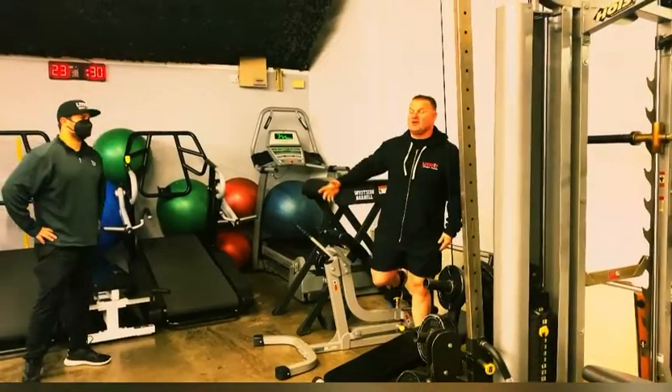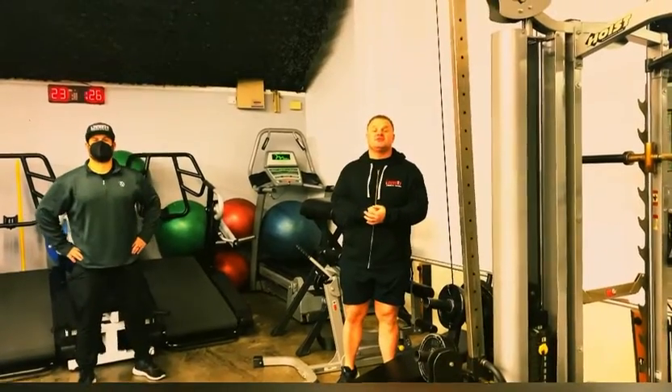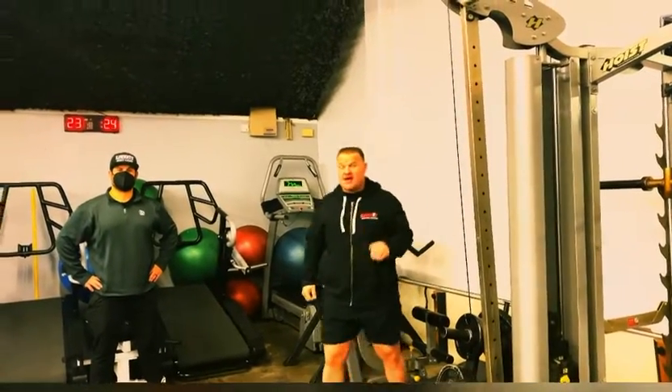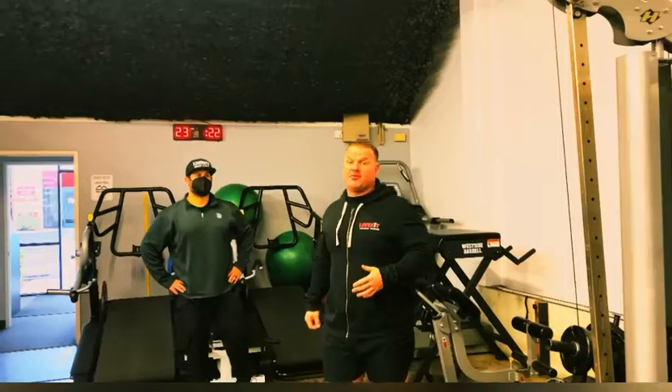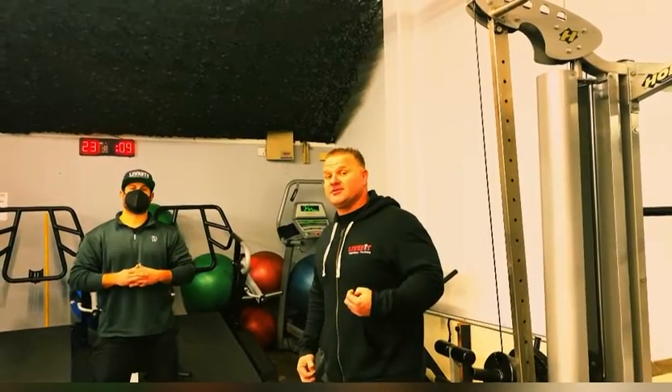You can do sets of five or tens — however you want — just try to get as many reps as you can during that time. To recap: hundreds training is gonna really burn off a lot of fat, increase your mitochondrial density so you can burn more energy, and build muscular endurance. It's gonna be really great.